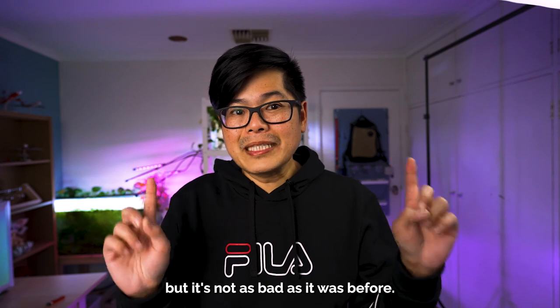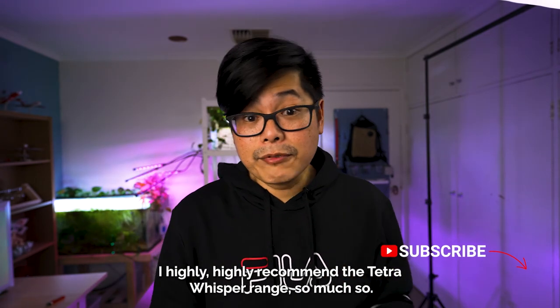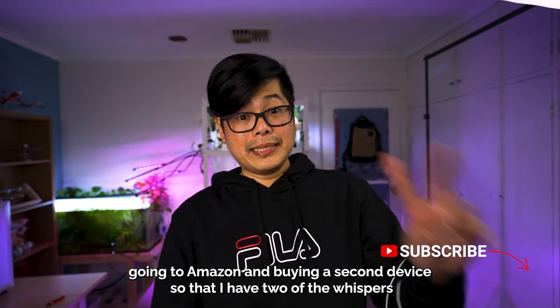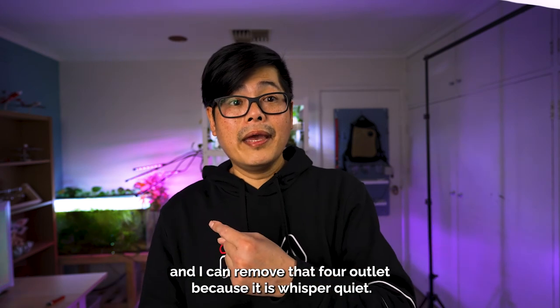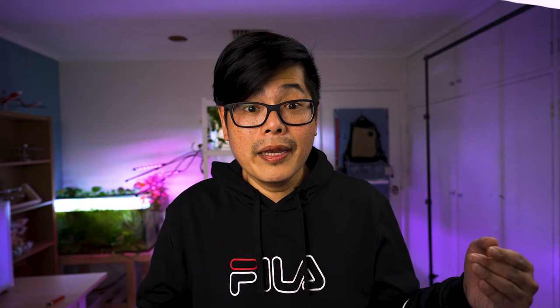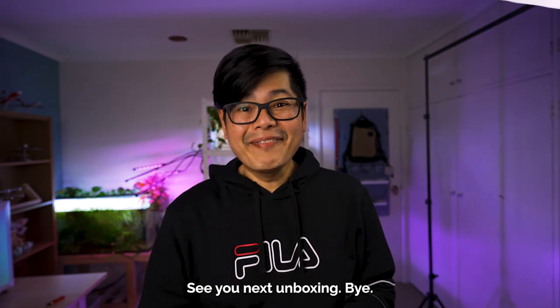I highly recommend the Tetra Whisper range — so much so that I'm seriously considering buying a second unit so I have two Whispers and can remove that four-outlet pump entirely, because it is whisper quiet. If you have the opportunity, buy the Tetra Whisper. See you next unboxing, bye!